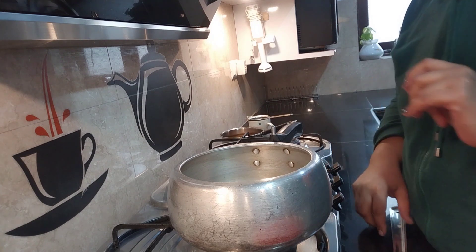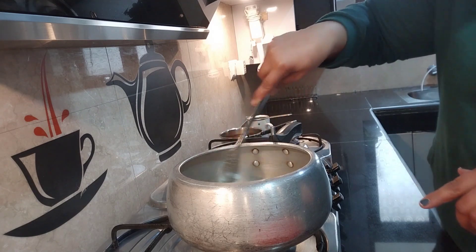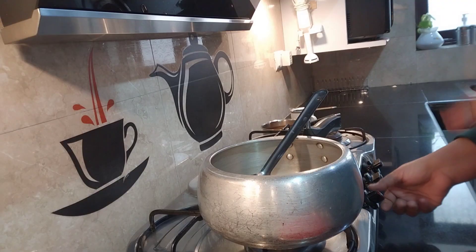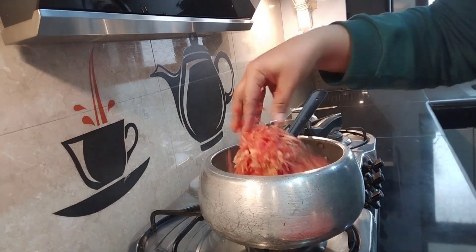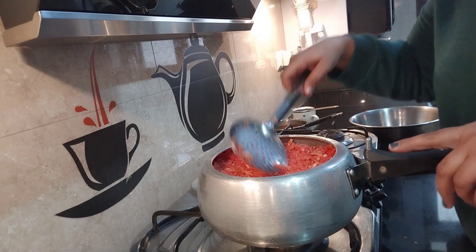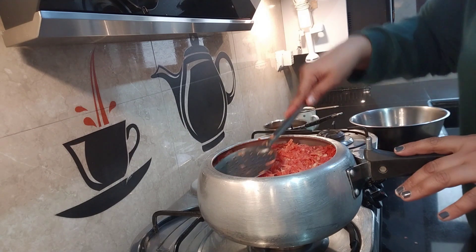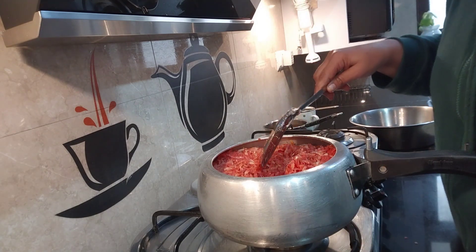First, I am going to put the gajar in the cooker. We will put a little bit of water in the middle of it and add a little bit of water.